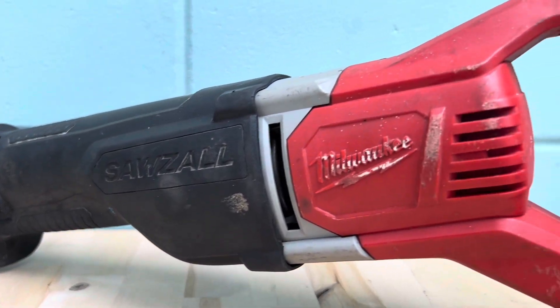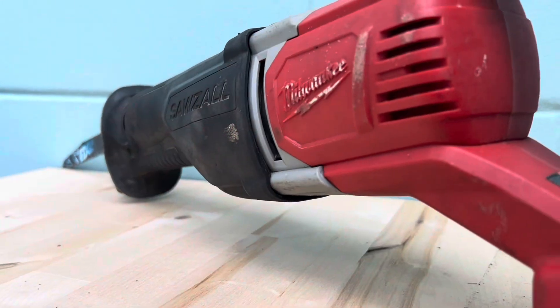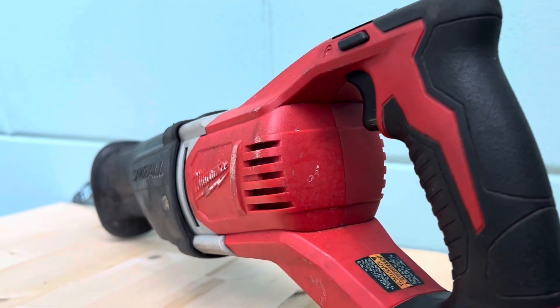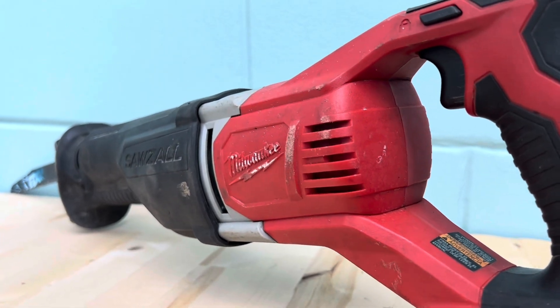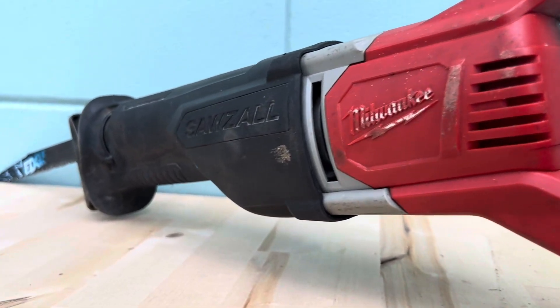Hey guys, in this video we're going to try and repair this Milwaukee 18 volt reciprocating saw. I don't think I need to explain how reliable and useful these tools are. These things were built to work, and with a price tag of over $100, you can imagine my disappointment when mine stopped working.